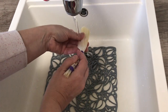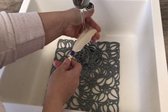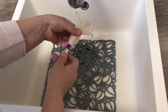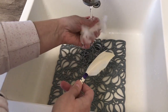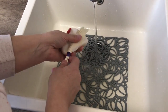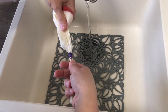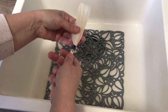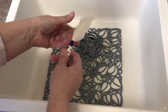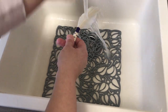So to wash it, I rinse it a little bit under lukewarm water. And now gently, here I have some dish soap and I gently rub the soap, rub it to wash the egg off and just rinse.